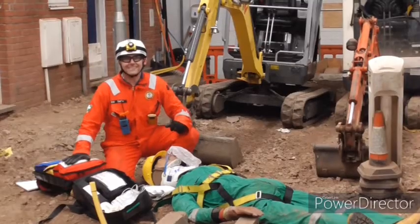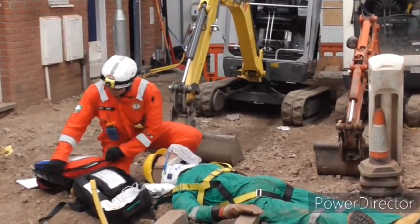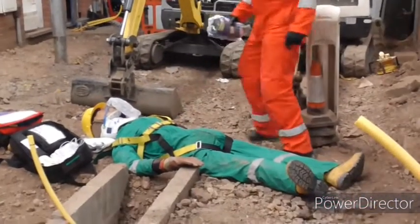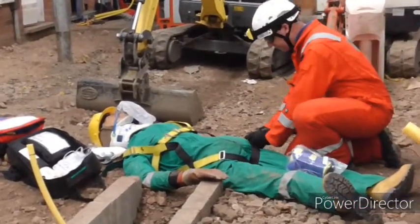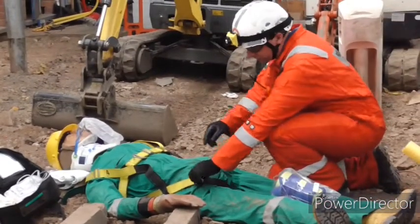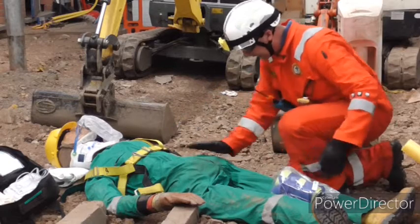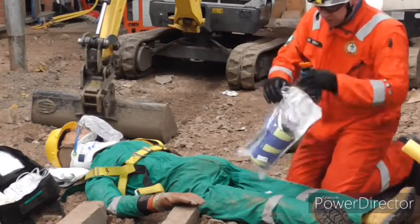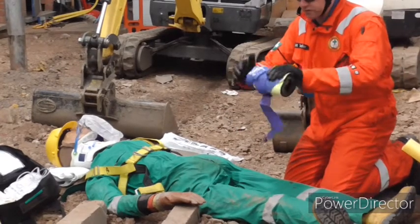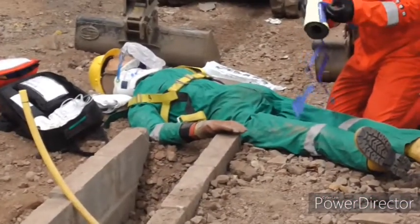We're now going to look at disability and we're going to put a pelvic binder on this patient. Within this pouch in our bag we've got our pelvic binder. We're going to come down to this area, and not forgetting from the previous video we're looking for the greater trochanter area. On this scenario we're using the Prometheus pelvic binder, but as per the previous video there are a range of pelvic binders available to you.